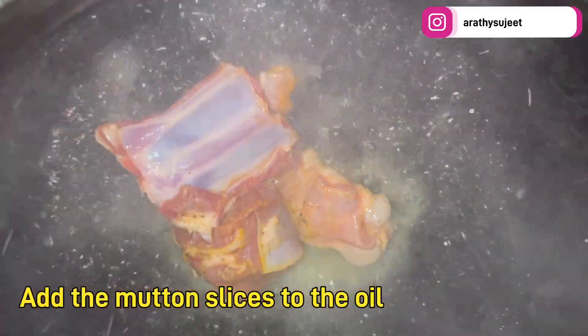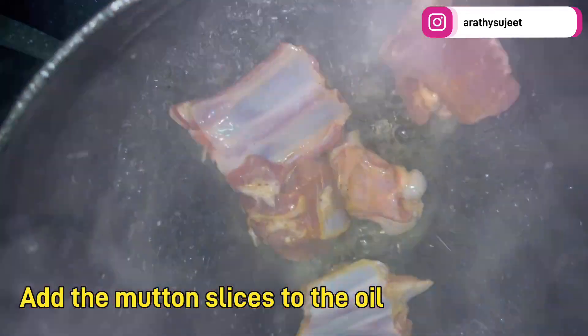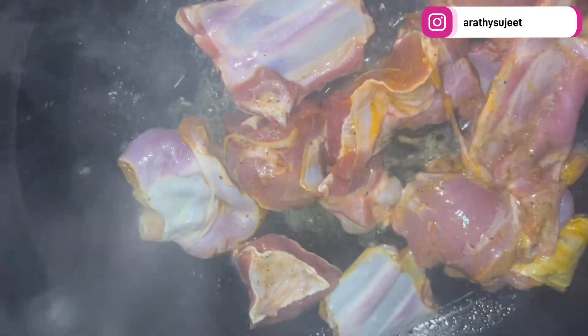In another pan with oil, we'll be shallow frying these mutton pieces until they get a light brown color. The mutton will release a little water, so allow it to dry and give it a slight fry on all sides by turning it over. The mutton is getting fried over here.